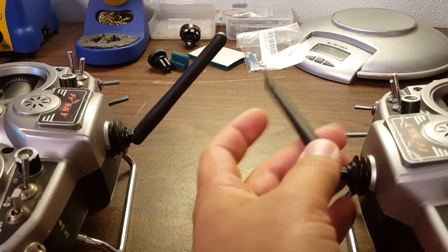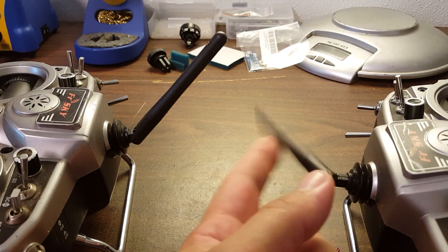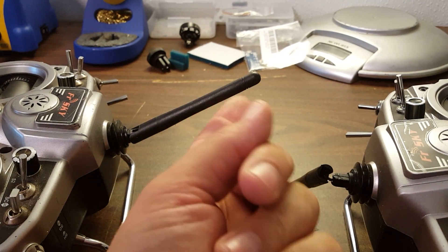Guys, it's happened to all of us. You don't need to be ashamed. There's a fix. It's called the Tyrannus antenna mod, and I'm going to show you how to do it.